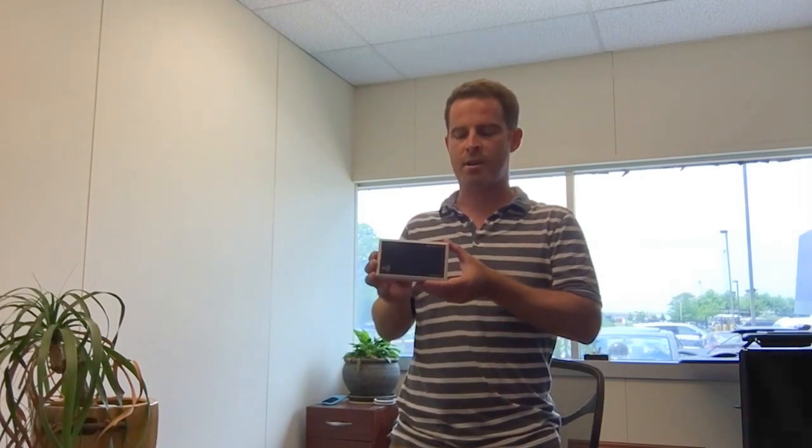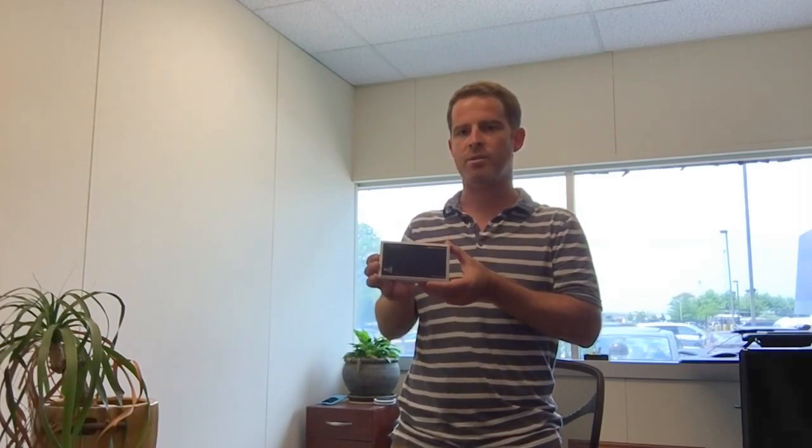Thanks again for looking. I look forward to the future review of the Feig LRU device as well — it's a long-range reader that Feig supplies. Thanks for taking a look everyone, bye bye.